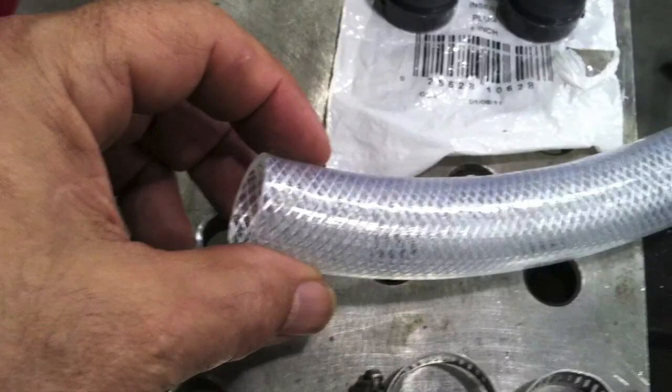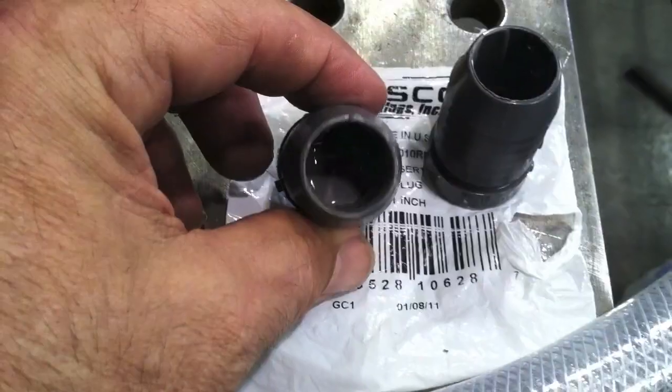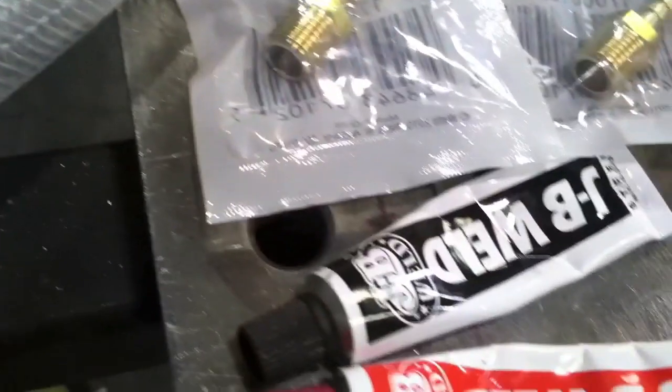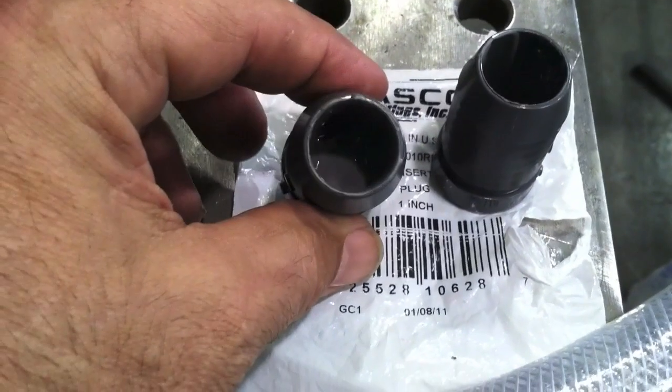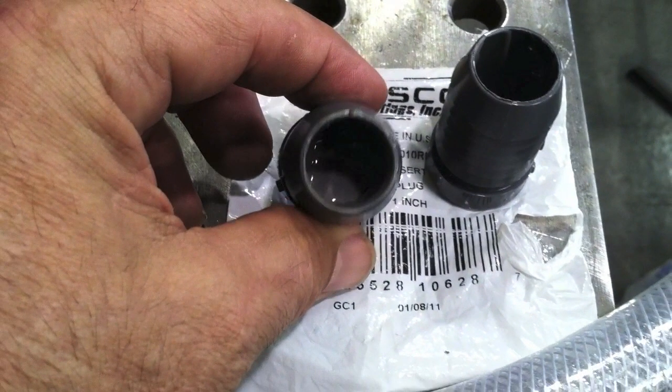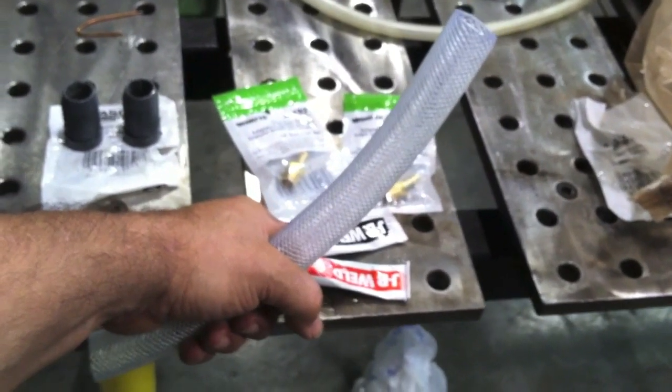This is off-the-shelf stuff: one-inch clear braided reinforced tubing, some one-inch plugs, barbed fittings, and just plastic stuff. They didn't quite have enough material, so I added a little JB Weld in there so I could get a good drill and threaded hole. I mixed up some JB Weld and added another quarter inch where I could drill and tap and have plenty of room for threads for these barbed fittings.